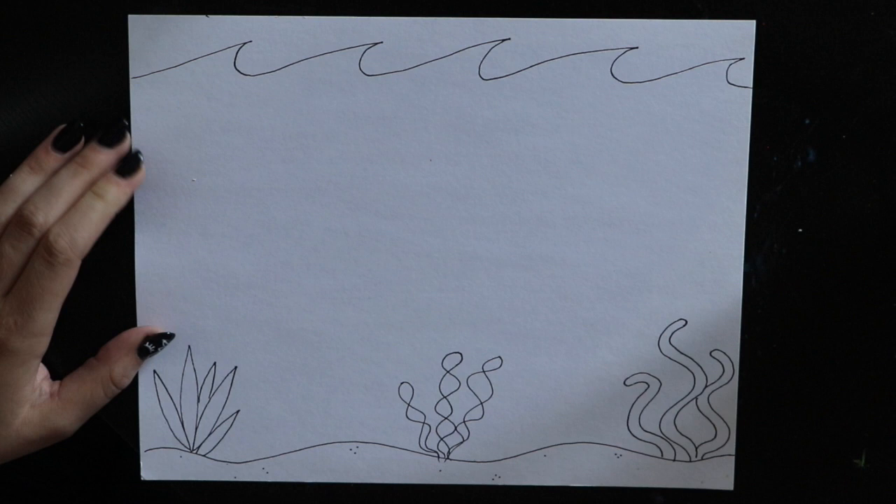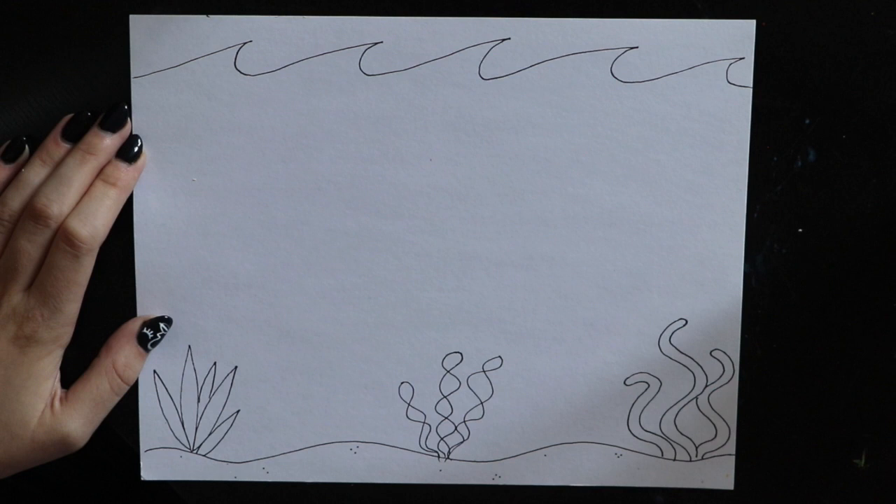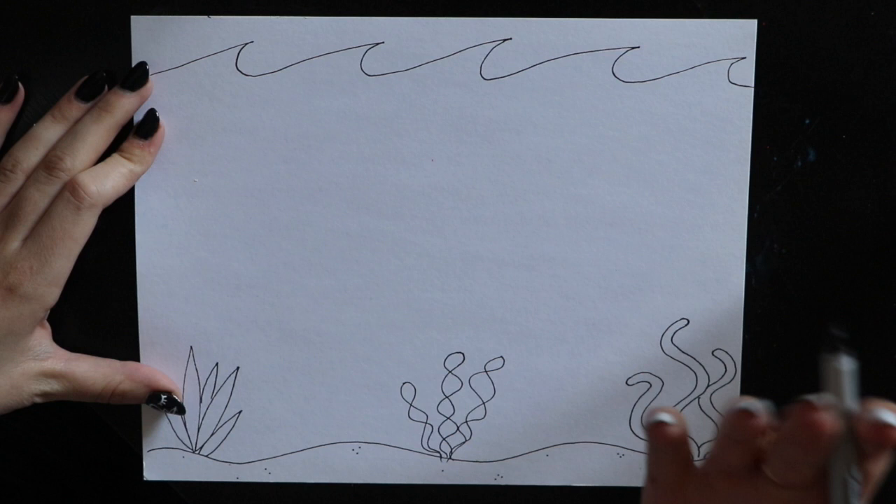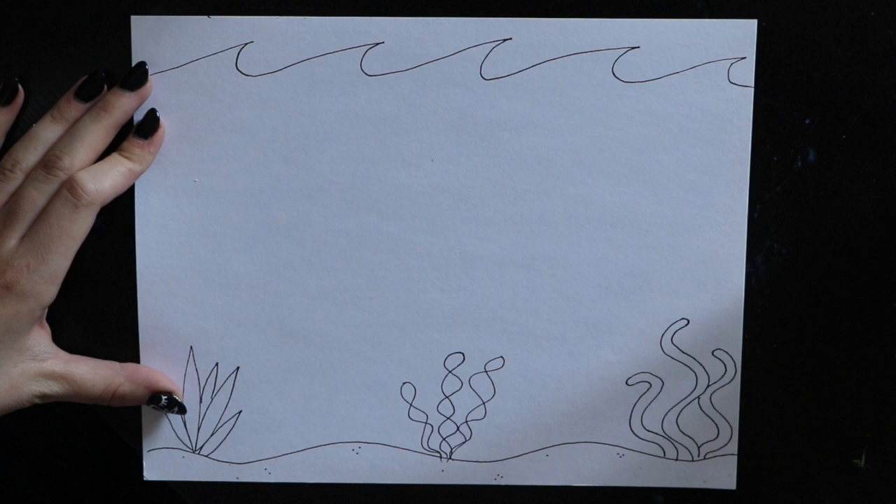Now that we have a couple different kinds of seaweed, I'm going to start filling my sea with creatures. I'm going to show you a couple different creatures you can draw, and you can always move them around and put them in spots you like. We're trying to keep this picture balanced, so I don't want any big white spaces. If you do have a big white space, fill it with a creature — maybe one you think of on your own.